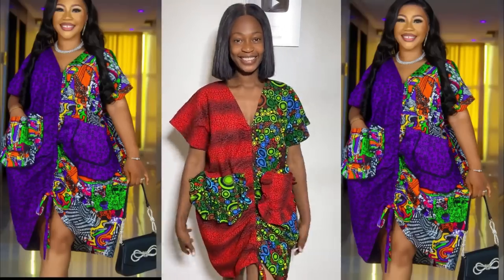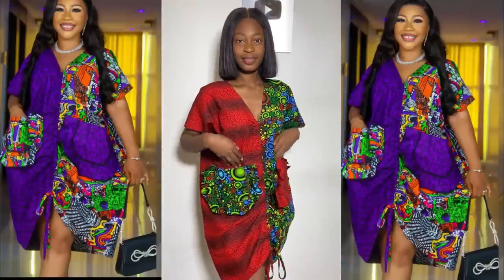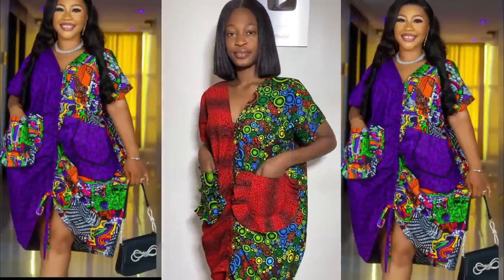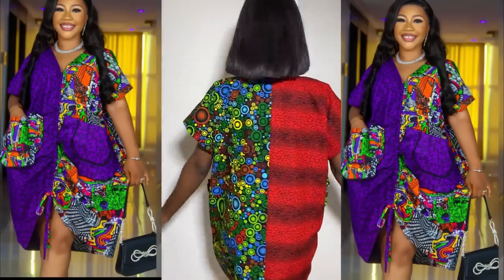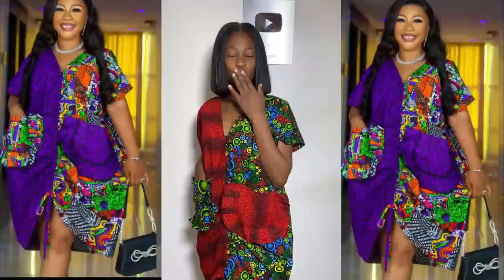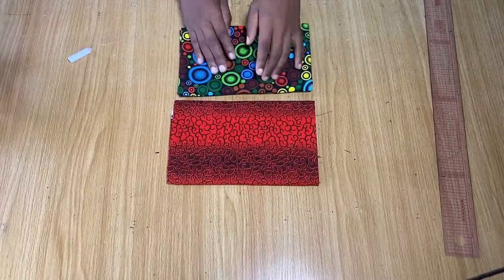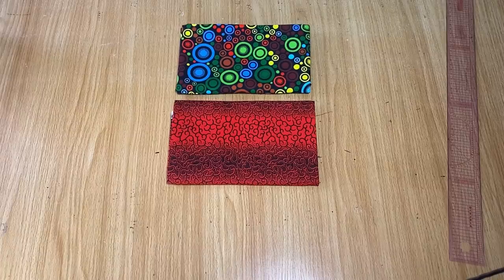Hi everyone, welcome back to my channel. In today's video I'm going to be sharing with you how to make this beautiful dress with two different fabrics. All you need is about one yard of each fabric — altogether two yards — and that's going to be enough for the making of this dress.